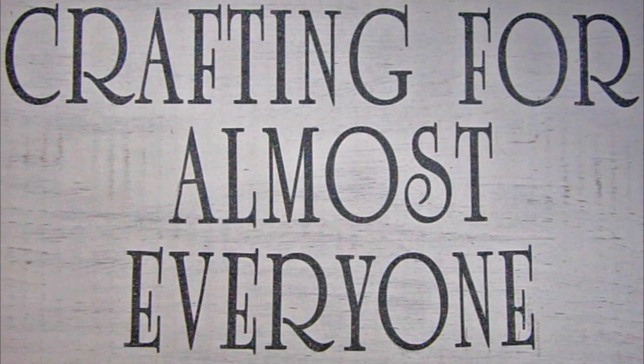Hi, it's Sandy Parker, and welcome to Crafting for Almost Everyone. Today we're going to be making some bookmarks that are going to be going to Cards for Kids. It's a group that Maymay has encouraged crafters to get on board with, and I hope you'll stay tuned.